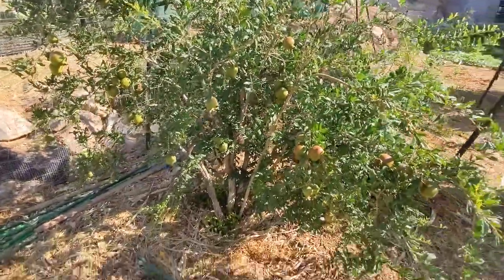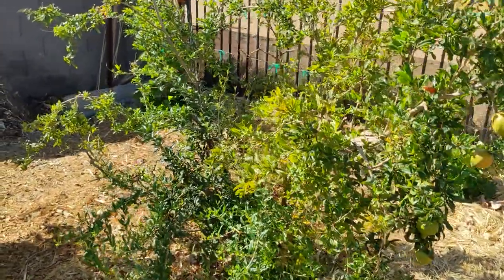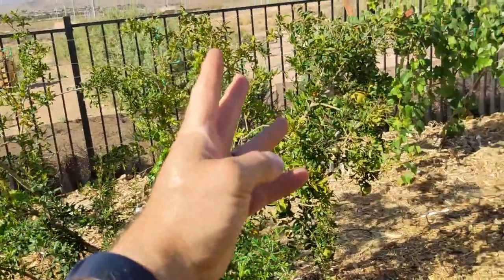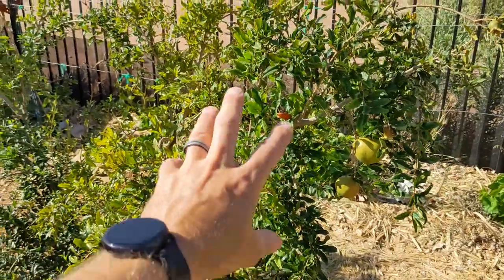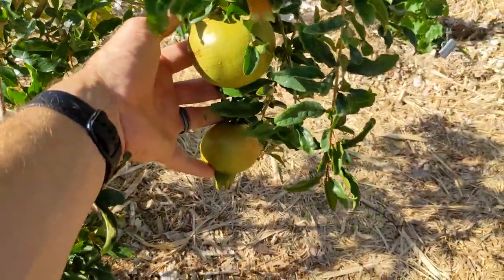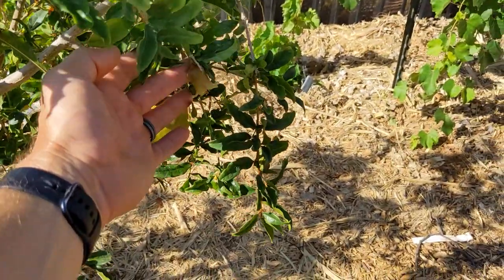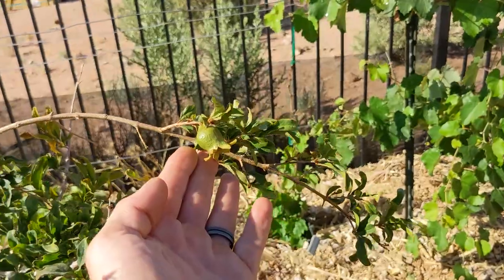Okay, this is the Utah Sweet. This year we had a freeze and it killed almost the entire portion of this pomegranate, except for this little area right here. And the area that it didn't kill — look at what happened. I have 6 fruit growing on the area that did not get frozen, and a couple more flowers that are still coming out and budding.